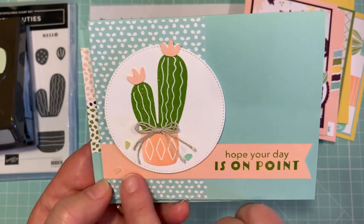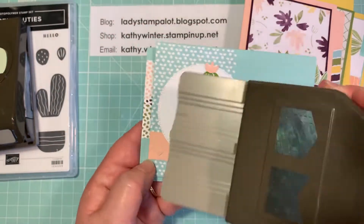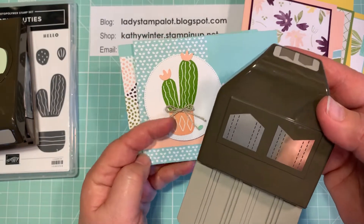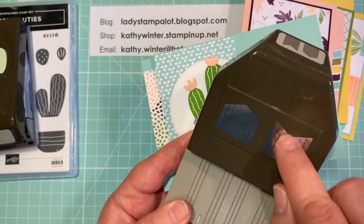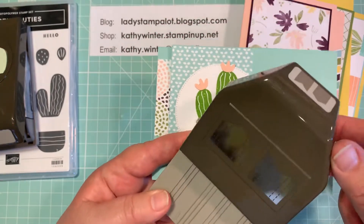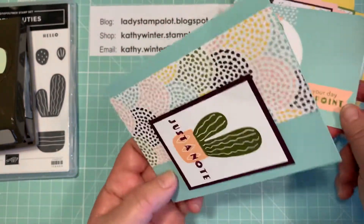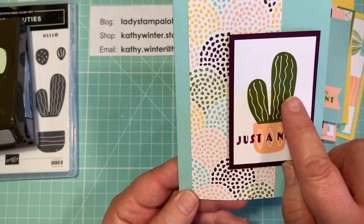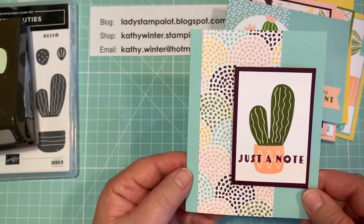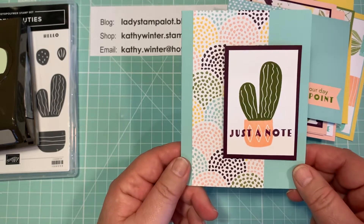And then this greeting — I made this little tag using a punch — I forget what it's called, but it makes two different kinds of ends to your labels. This is one where it points in, and then this one points out, and you can do various sizes. So it's a really versatile punch to finish off any kind of little label that you put on your card. And then here's a very simple one — this is just all stamping. I stamped the cactus, I stamped the pot, I stamped the words over the pot, added a little designer paper and just rectangles using my paper trimmer.